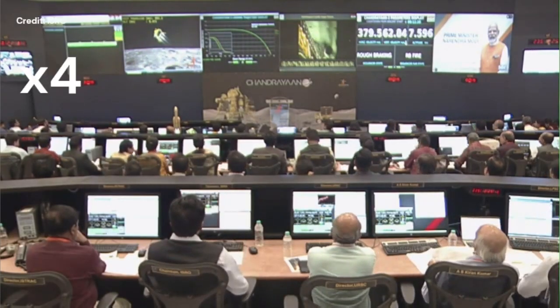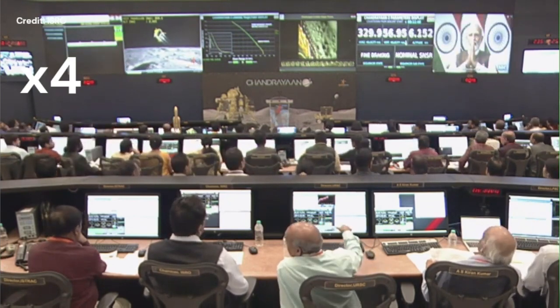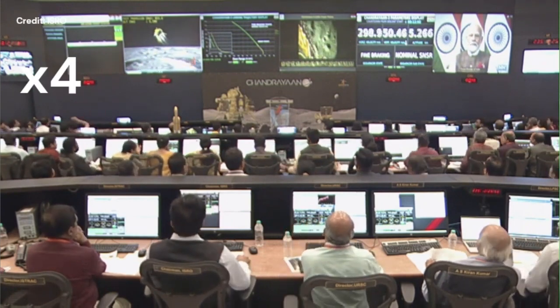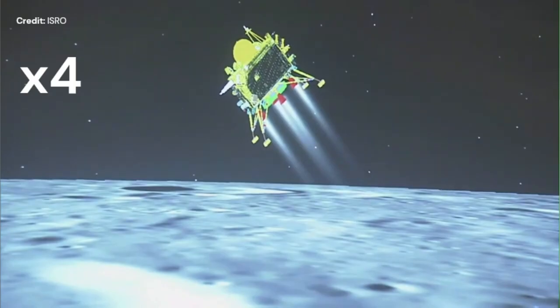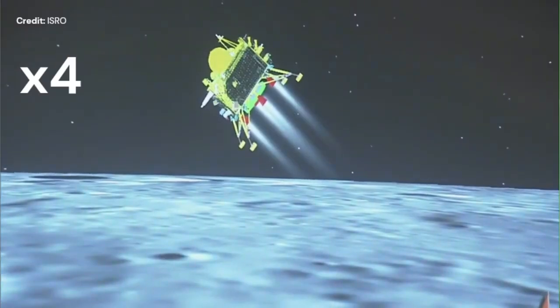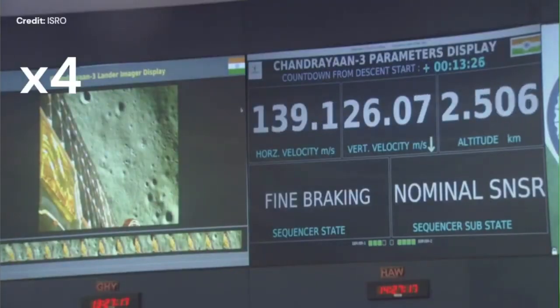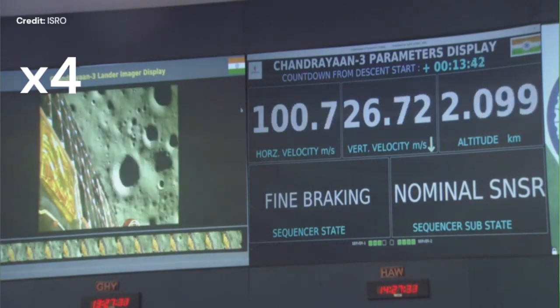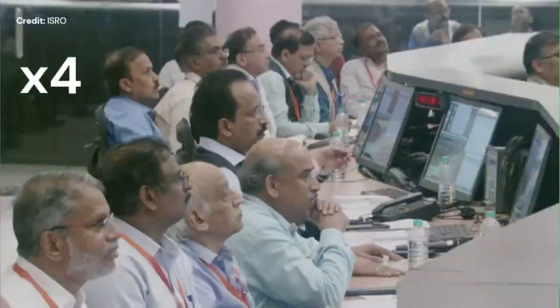The Prime Minister of India has joined the crowd to see what was going on. Chandrayaan 3 is at around 5 kilometers altitude at that stage, approaching the very fine braking phase, now reaching 3 kilometers — all thanks to the thrusters. Just to remember, this is the phase where Luna 25 from Roscosmos actually crashed onto the Moon surface two days earlier. So those colleagues were very pleased to have reached this phase.